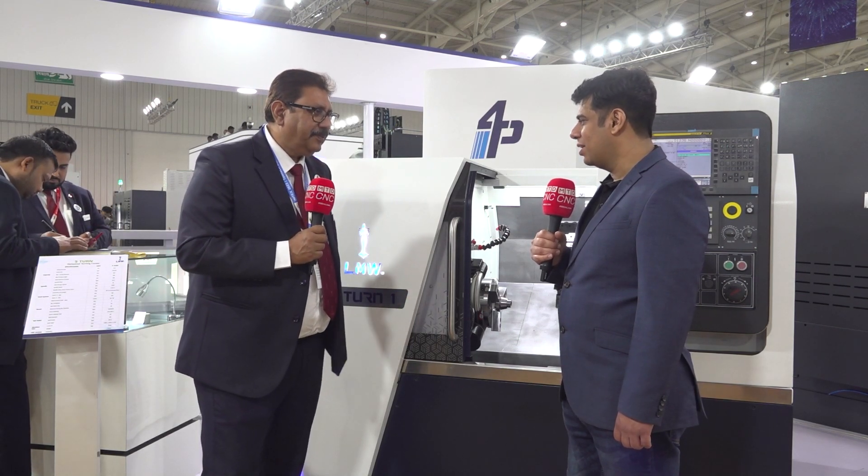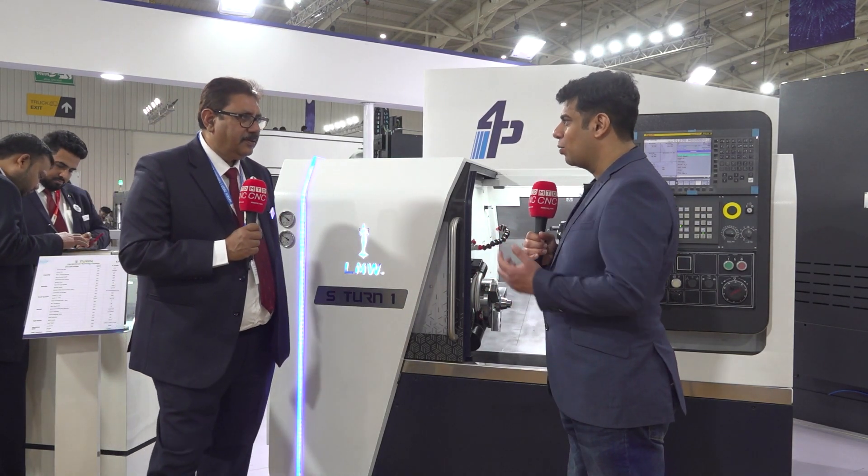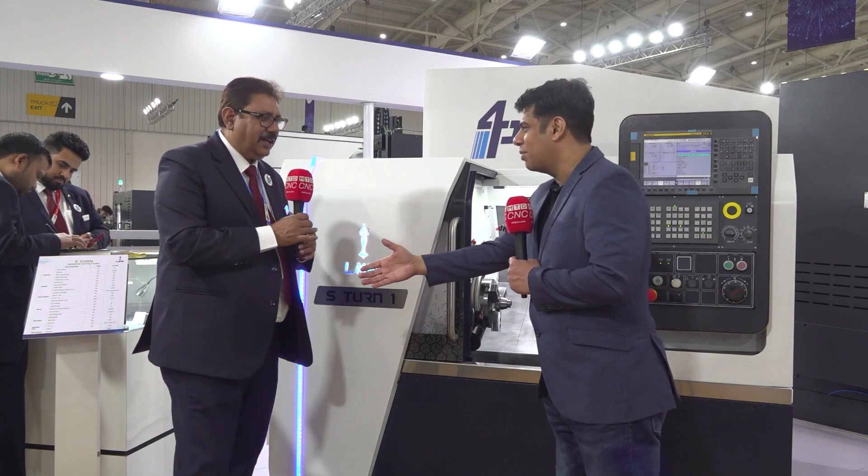With this kind of beautiful and efficient product, I think you can win the market very well. Thank you sir, thank you for your time, thanks a lot.